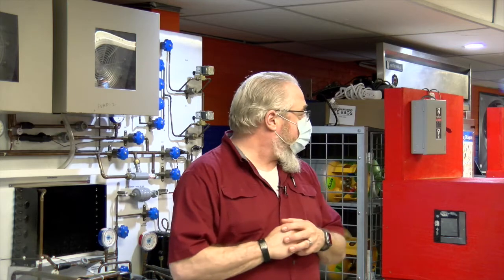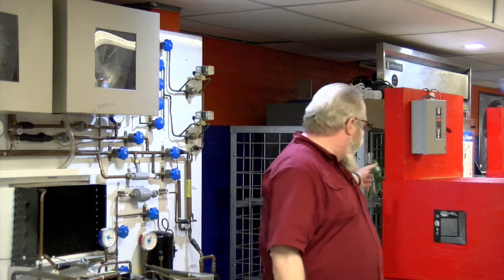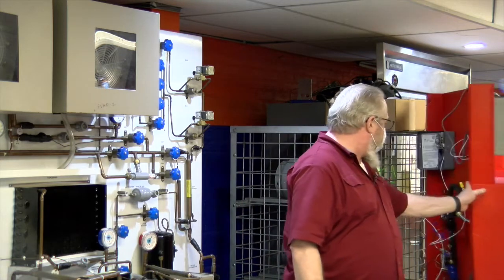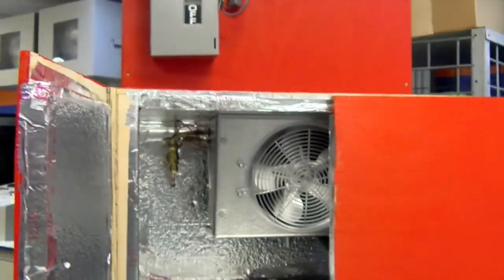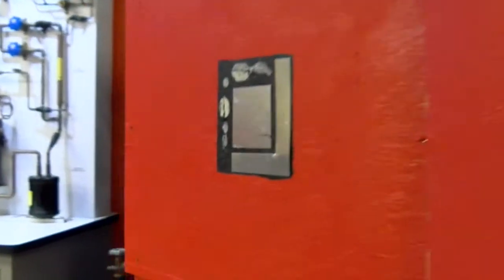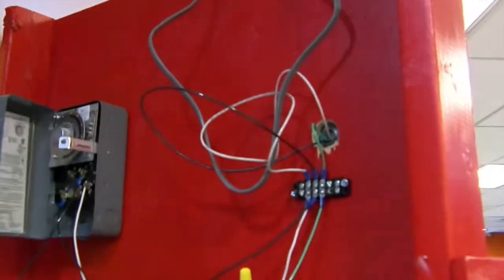Behind me are these small trainers. We built these — we call them mini-me's or frankenfridges. What they are is small refrigeration systems that the students have the opportunity to work on and develop their wiring skills on a system that will do a defrost cycle as well as a pump-down cycle.